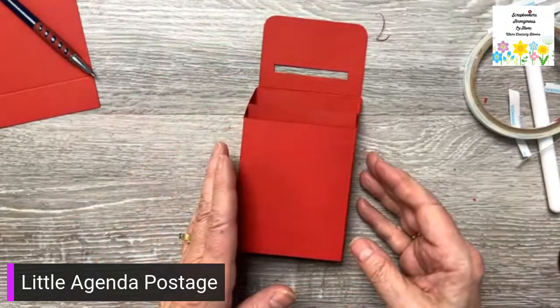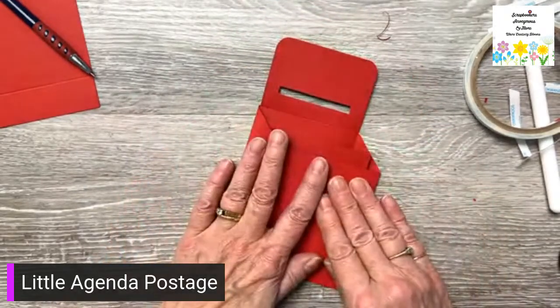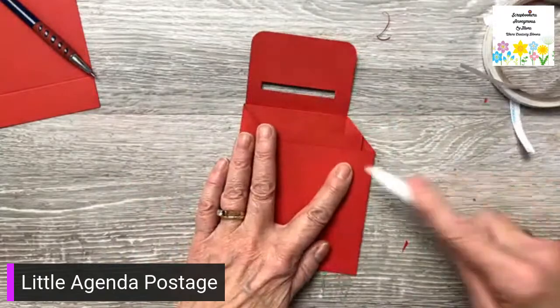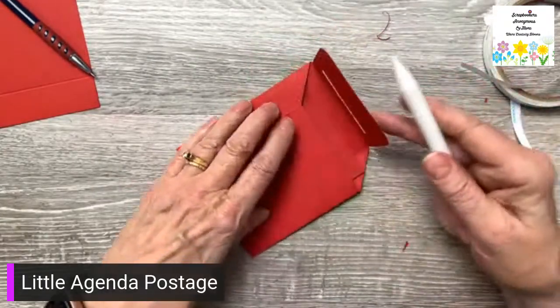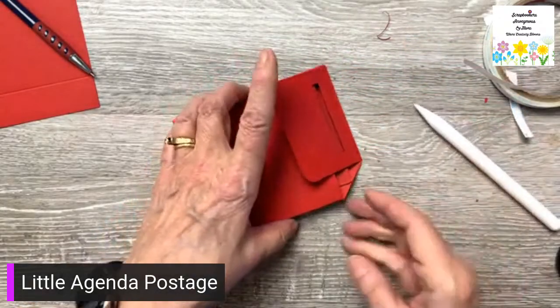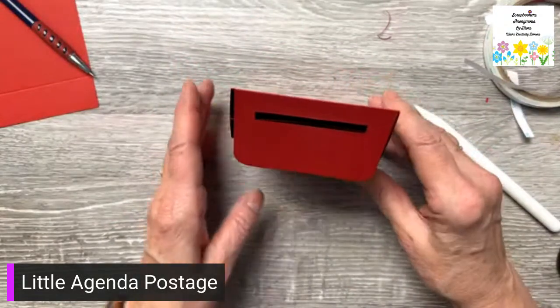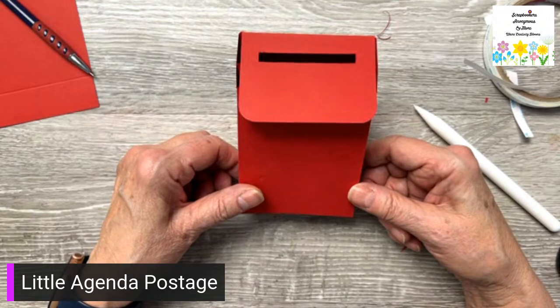And there we have it — there's our little mailbox! You can push it down and burnish all of it, and then really give this a good burnish along this seam so that when you pop it up it stays down like that. So cute, I love it! Okay, now we're going to decorate.